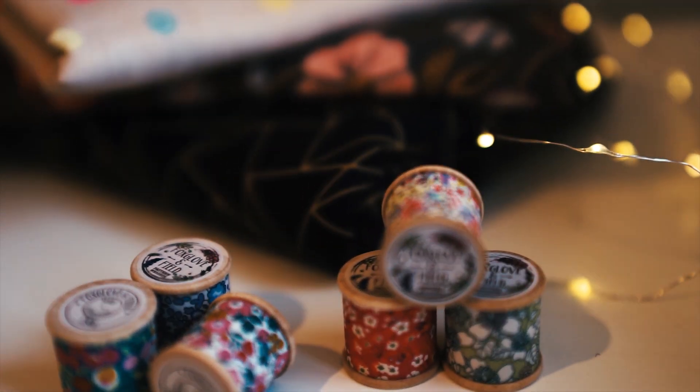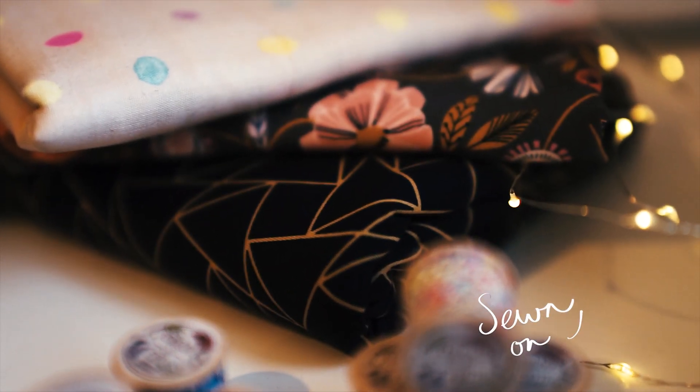I've got two Sew Hayley Jane subscription boxes to share with you this month, so stay tuned to find out what's inside. Hi everyone, welcome back to my channel. My name's Tamlyn and this is Sewing on the Tine, and I'm here today with the October Sew Hayley Jane unboxing.